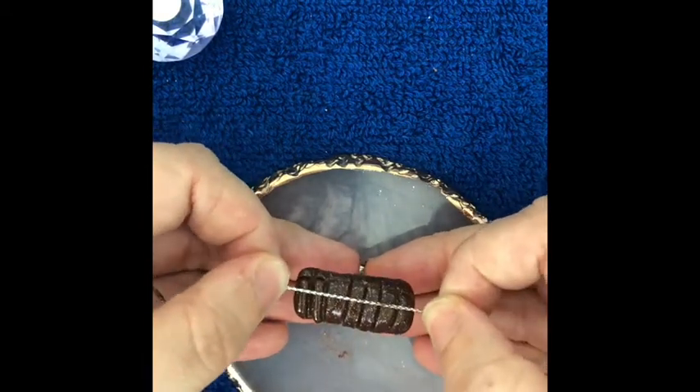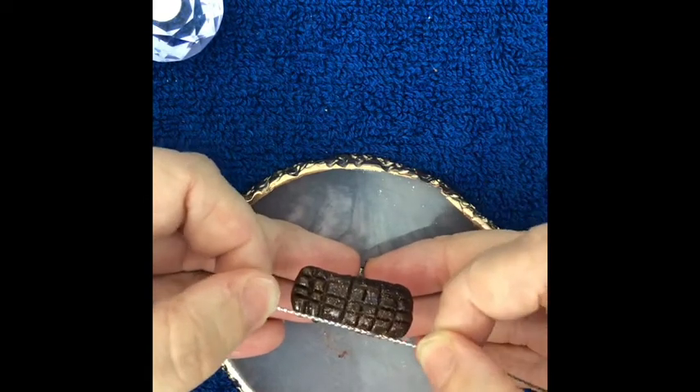Don't worry if anything lifts once you've gone right across the nail — we can dab it down with our brush again.